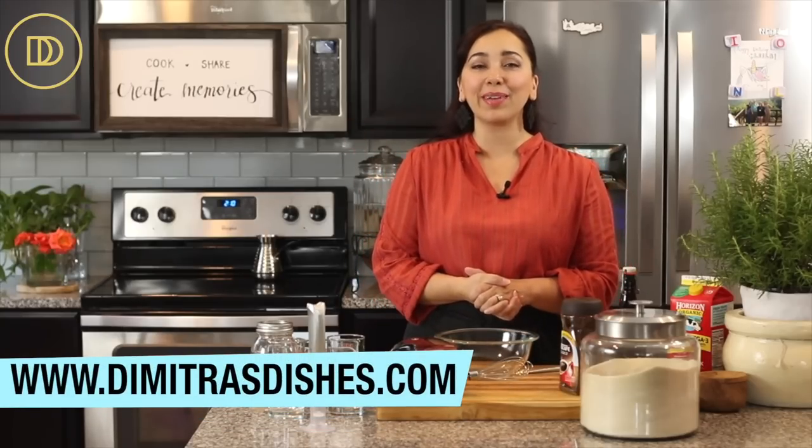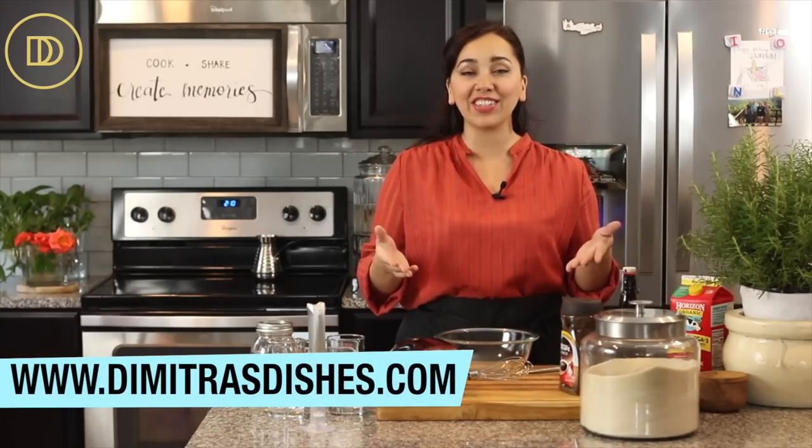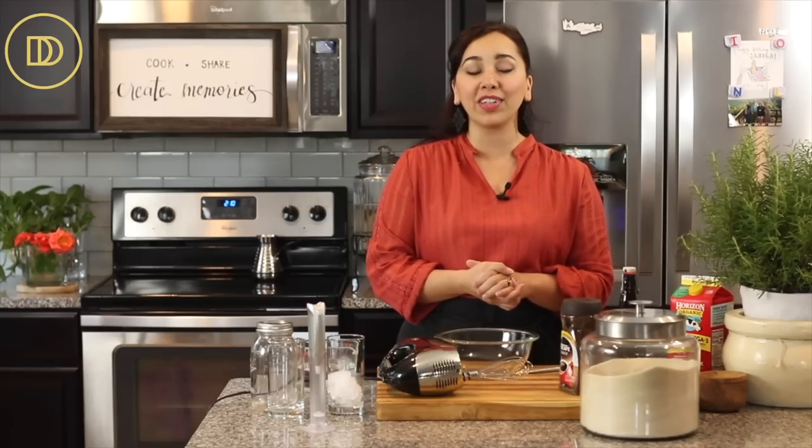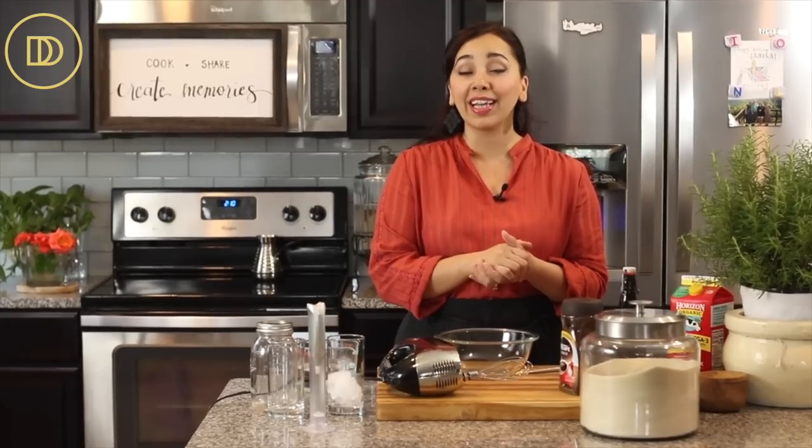Welcome to Dimitra's Dishes! Today we're going to do a little taste test slash challenge. I have never had the dalgona coffee, which is the whipped coffee that went viral on TikTok. It comes from South Korea and is a luxurious coffee that's whipped up and almost looks like buttercream, then dolloped over milk. I'm going to compare it to frappe, the Greek iced coffee I've had my whole life.